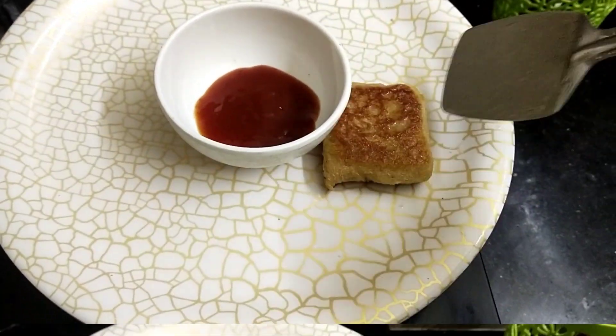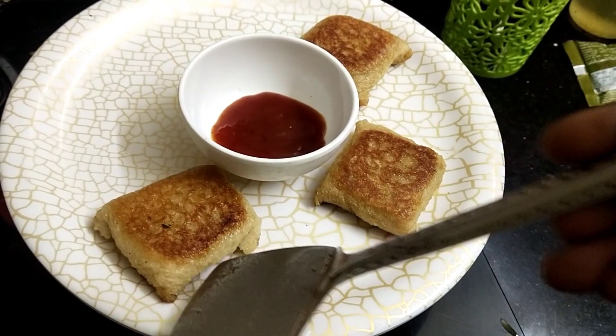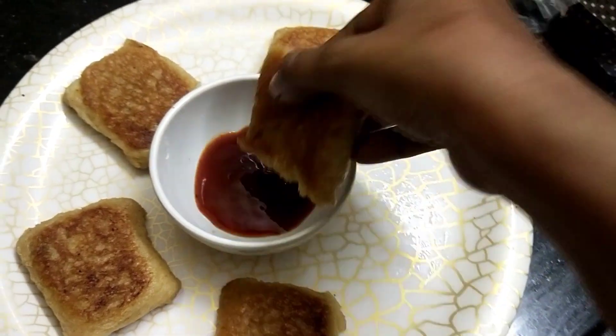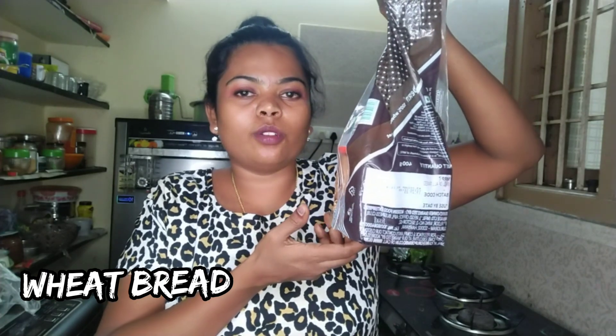Hello friends! We are going to have a perfect snack. We are going to have a wheat bread. The date is about the 17th — it is not good for us.